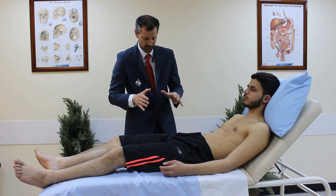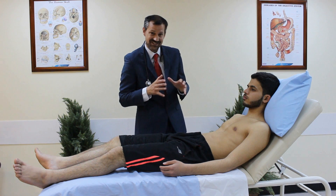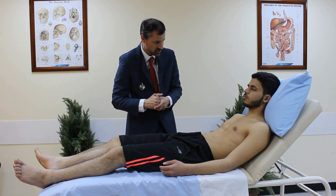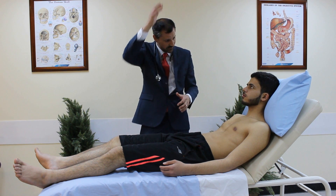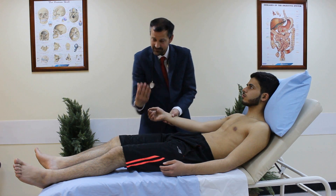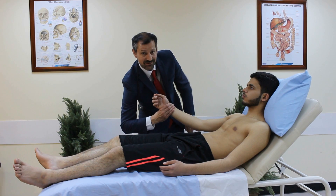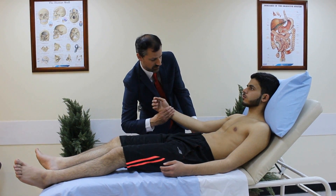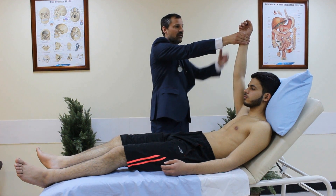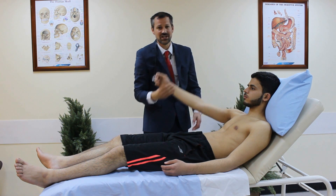The next specialist test is the collapsing pulse, looking for severe aortic regurgitation. Before doing this I ask the patient if they have any shoulder pain, then warn them I'll lift their arm quickly above their head. I palpate the pulse with my thumb underneath the wrist and fingers over the top for stability, then straighten the elbow and lift the arm quickly to feel for a collapsing pulse — a waterfall effect indicating severe aortic regurgitation.